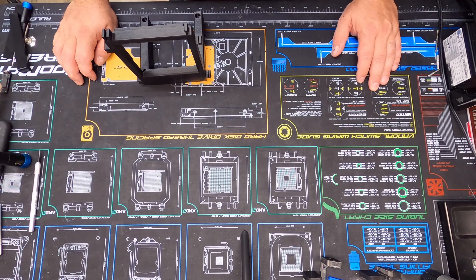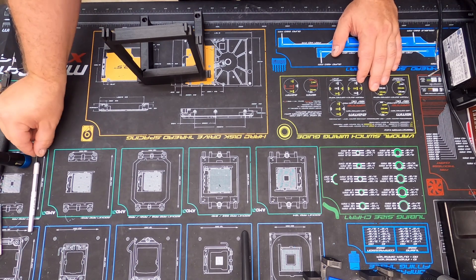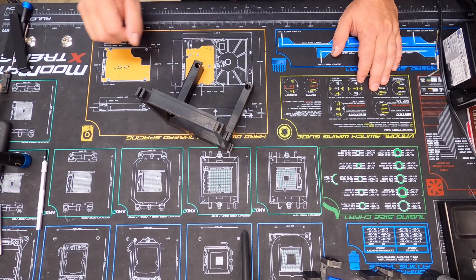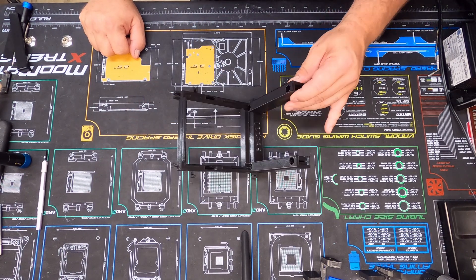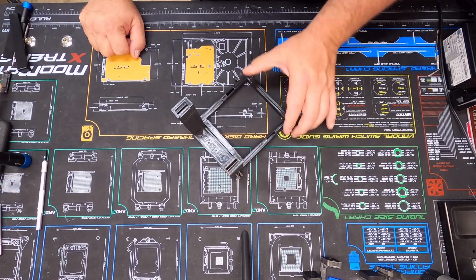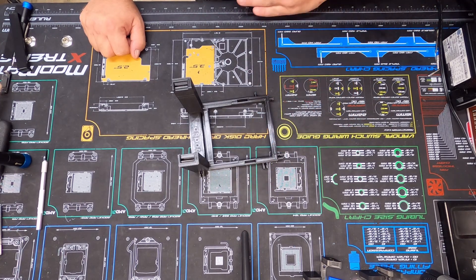Hello everyone, this is your Space Goat. Hope everyone's doing alright and having a good day. Today we're going to be looking at our 3D printed GPU stand.